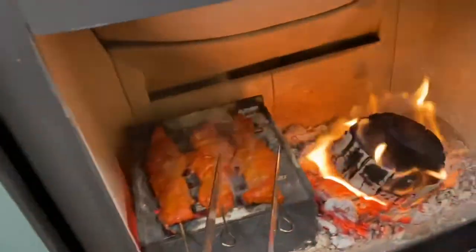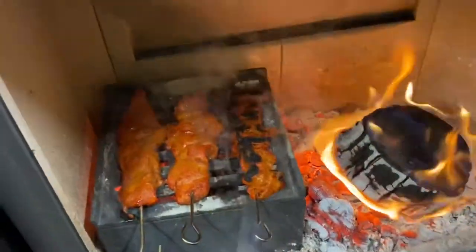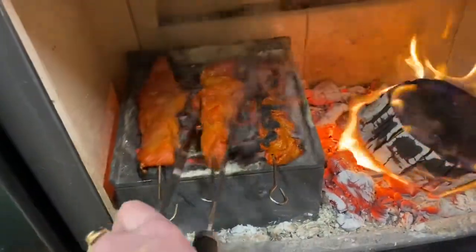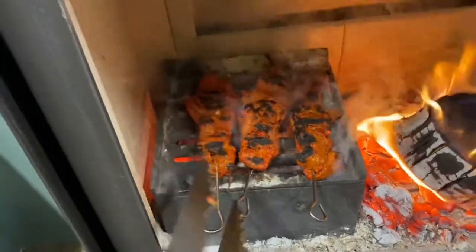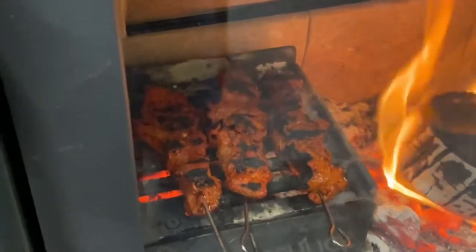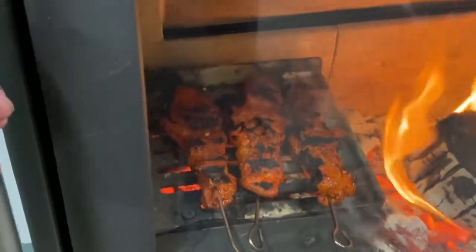You should have nice blackened tandoori chicken. Oh, look at that. So what we do is we've got our tandoori chicken in there, grilling off nicely.